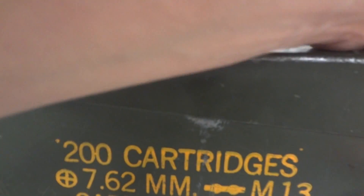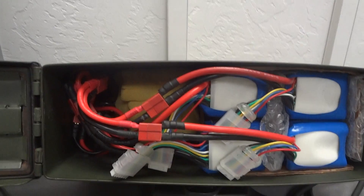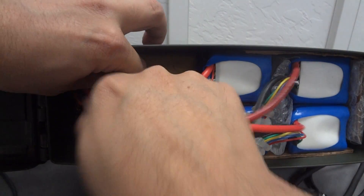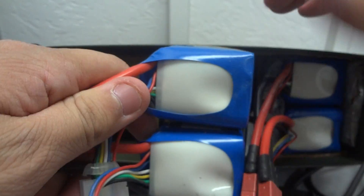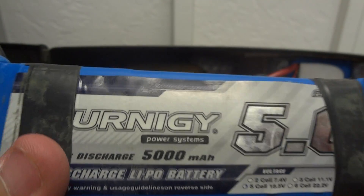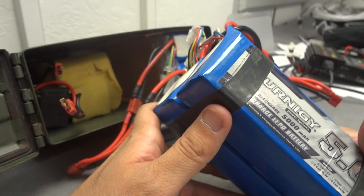I'll show you what it looks like on the inside. So here I have four batteries — four 5S batteries. Let me pull two of these guys out. This is a Turnigy 5000 milliamp hour battery; it's a five-cell battery. I have two of these paired here, and two more paired here, taped together — the taping is just for convenience. This battery is rated at 25C discharge.